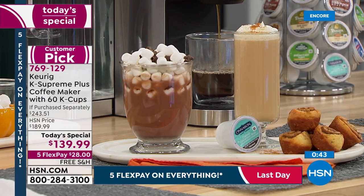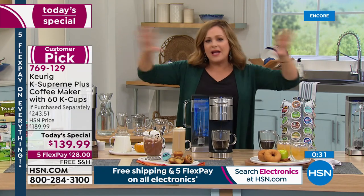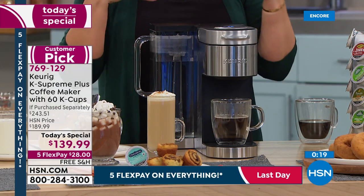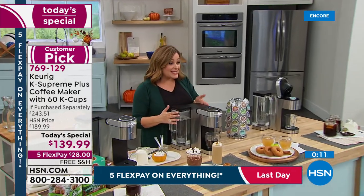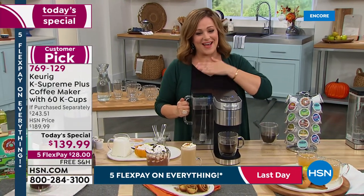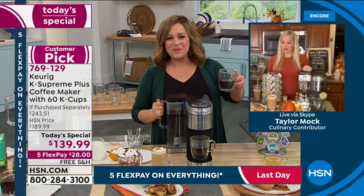It smells like a cinnamon bun in here! Lowest price we've ever done and the lowest price we found — $139.99, over 40% off retail. There are moments where we're all running around doing things for others with no time for ourselves. Enjoy those five minutes to make and drink your own coffee. 28 gets it home, free shipping and handling, item number 769-129. Largest capacity, stainless steel wrap, multi-stream technology — the richest most flavorful Keurig cup you've ever had.